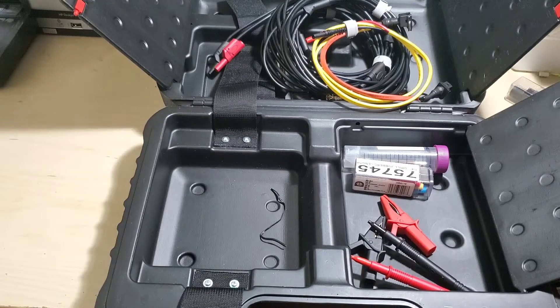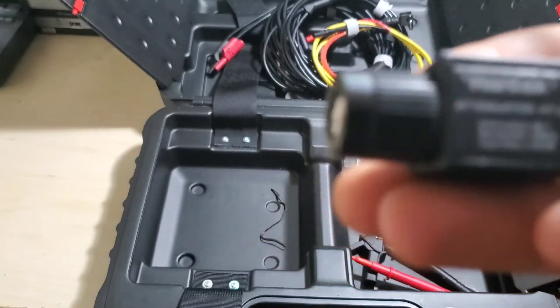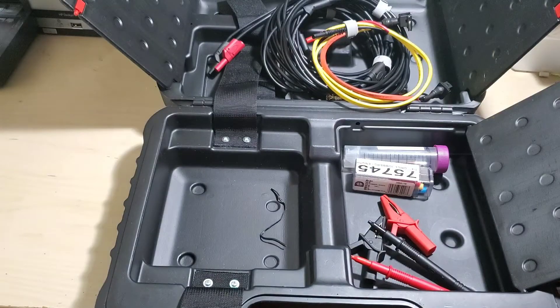For the astute viewers — notice that these accessories say 'Hand Tech' on them. The accessories and leads are made by Hand Tech; however, the scope itself, as far as I'm aware, is made by Autel.